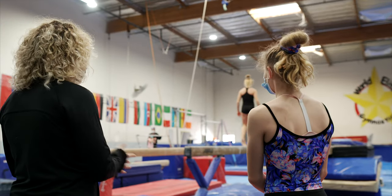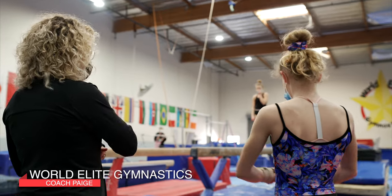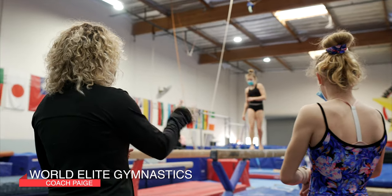Let's put together an awesome beam routine today, get some back handspring back layouts done. Why don't we start with those since we're fully stacked, and then we'll move to our other skills.